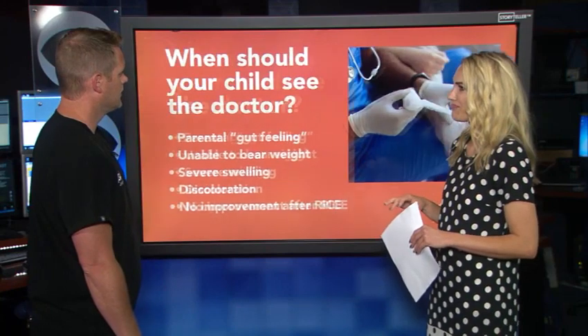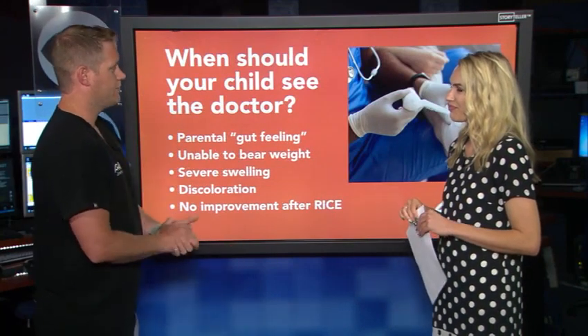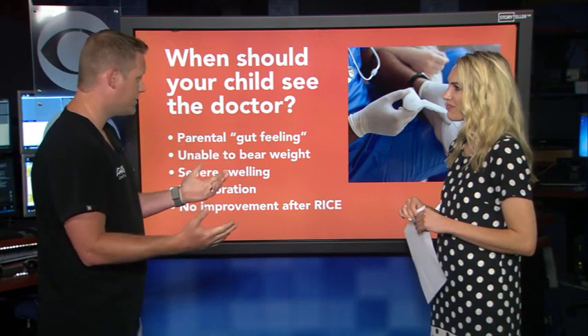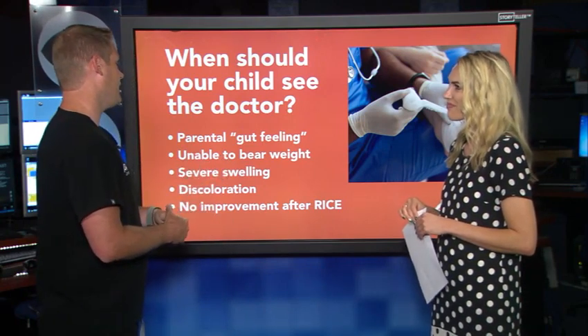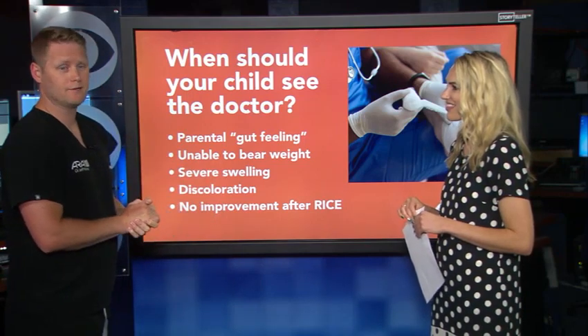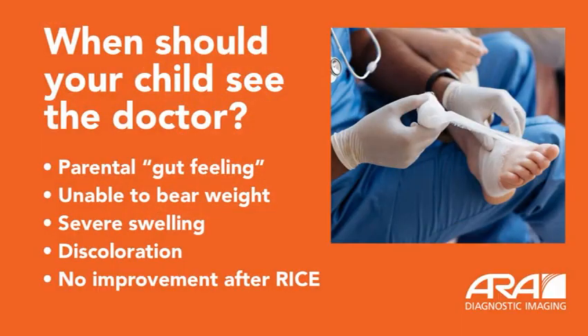So what happens after that? I always tell friends who have kids: when do you go to the doctor, when don't you? I always lead with this — trust your gut feeling. If it's bugging you, take them in. Otherwise, if they don't get quite a bit better after about a day of doing RICE, I would say go in.